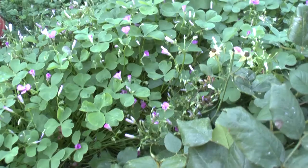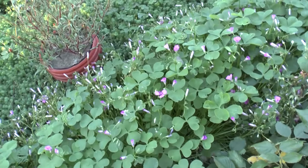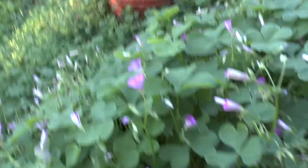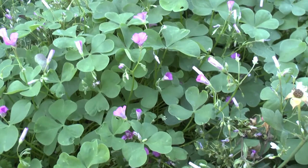So this herbaceous gerophyte, it's perennial and it's summer deciduous. It means that the leaves fall in the summer — it's dormant, it just sleeps over the summer.